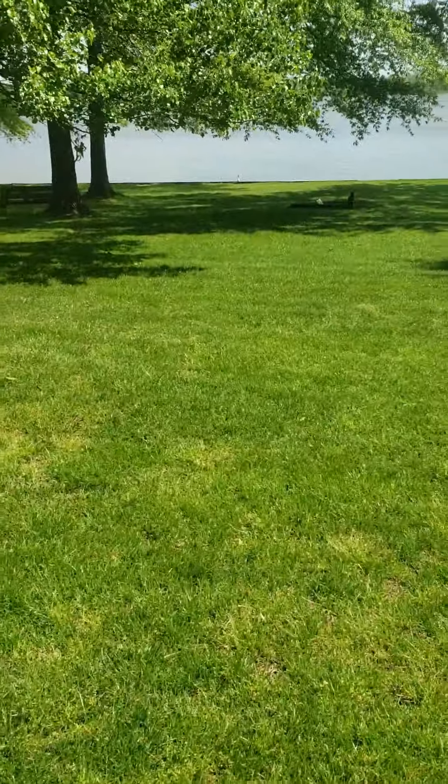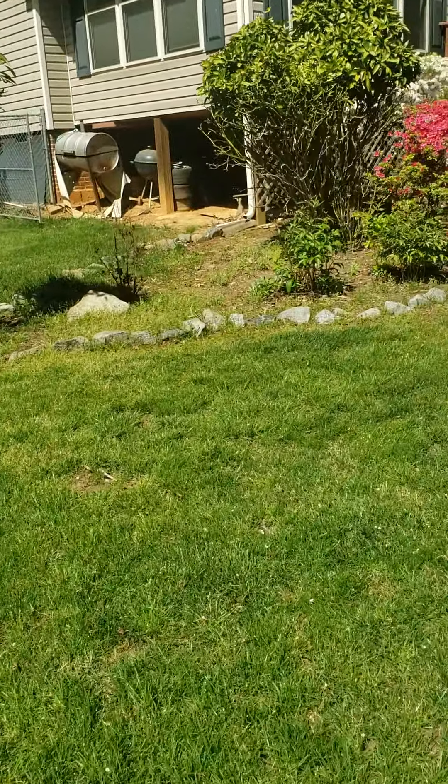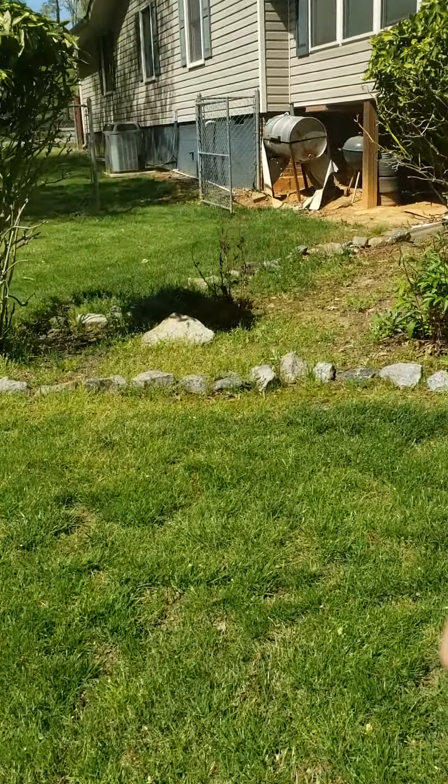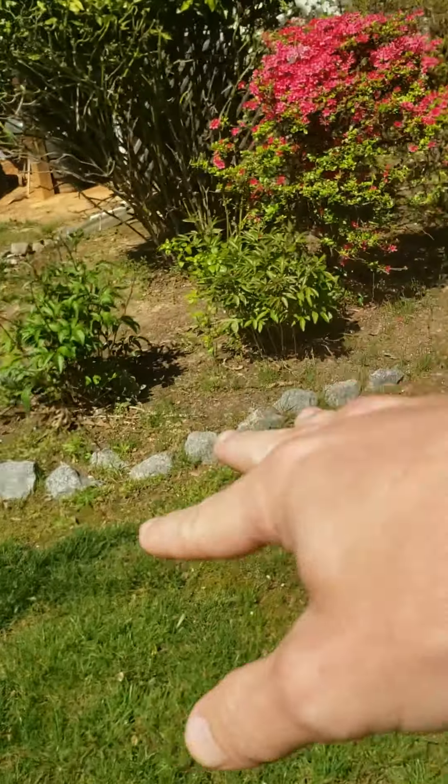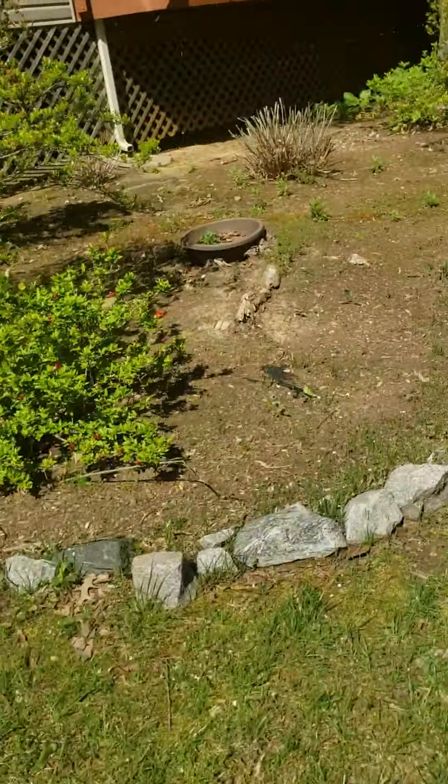All right, so we're here at Mrs. Ellen Hewitt's home. I'm going to be mulching and cleaning up these beds over here, so we need to make sure we spray all these weeds. We've got a lot of weeds in here that need to be sprayed ahead of time, but we're going to be mulching under this area.